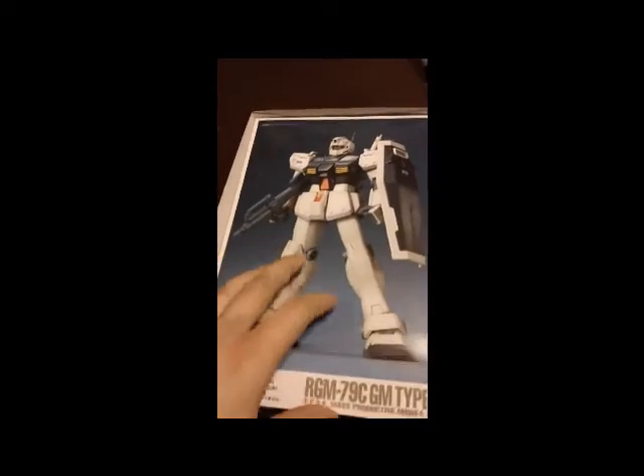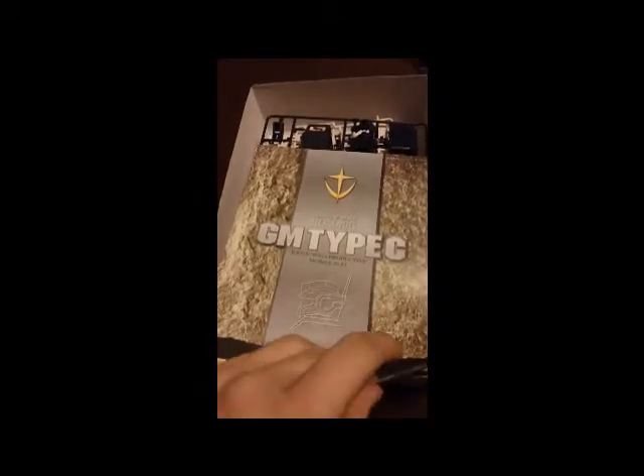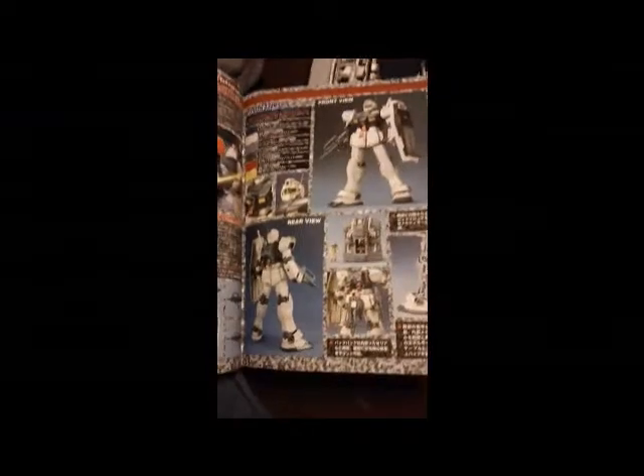You get the box loader on this — this is back when they still had those. I quite like this as a feature with the Master Grades. And up front here I have the manual, a regular manual for Master Grades. You know what they look like. Just some information on the kit itself, like usual, instructions, and some pictures of the kit built and painted.